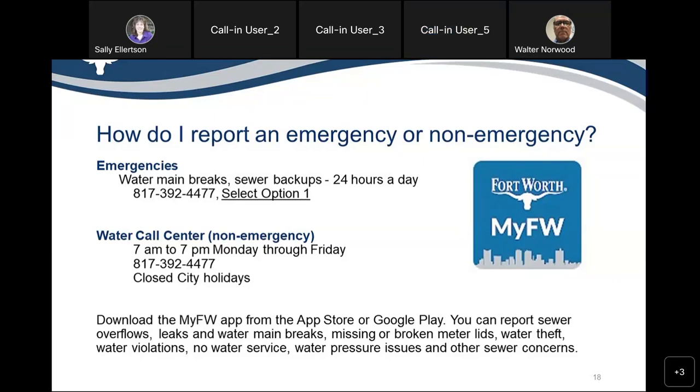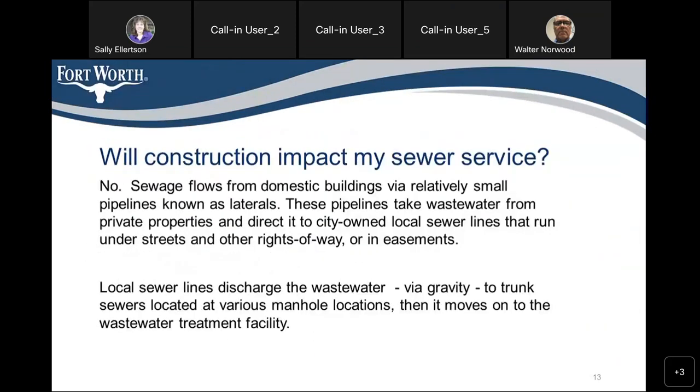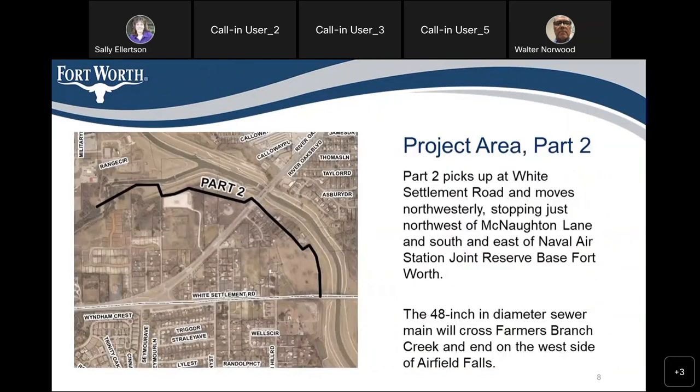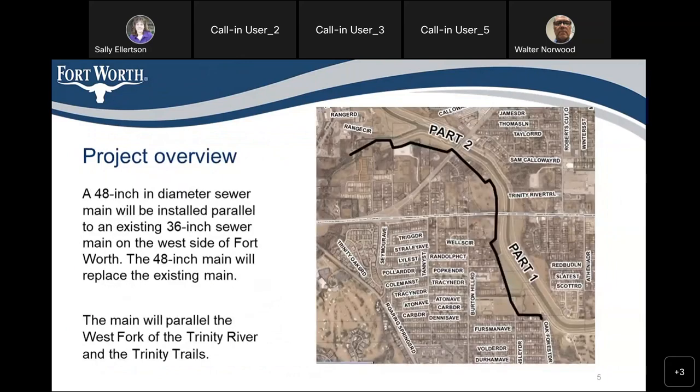A resident on Sky Acres Drive asked whether Sky Acres was part of the second construction phase. Walter confirmed yes, they are looking at Sky Acres as a route for Part 2 of the sewer line.